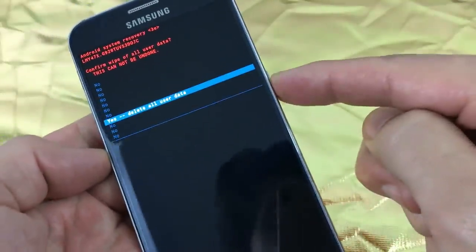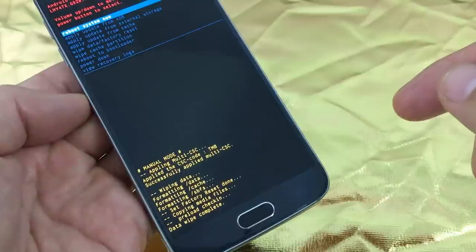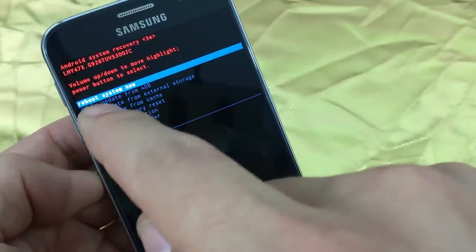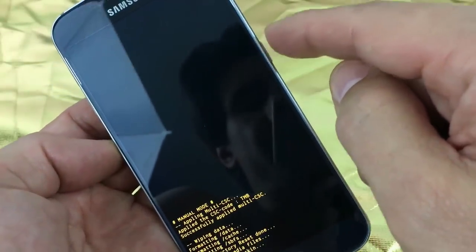To select it, press the power button. Give it a second — it's wiping data now, formatting data. Then it will bring you to this screen where the highlight already says 'reboot system now.' From here, just go ahead and press the power button to select it.